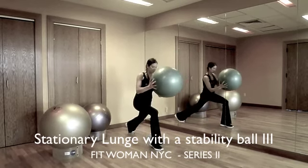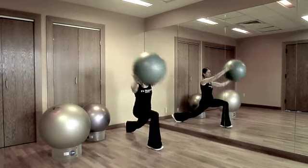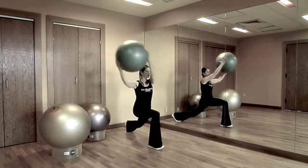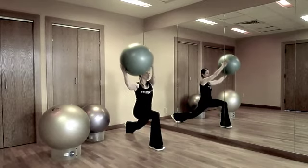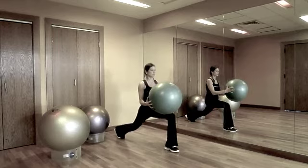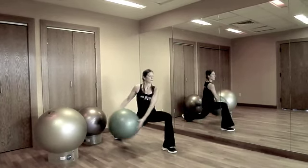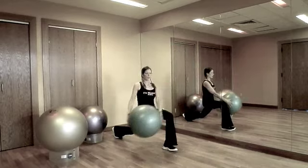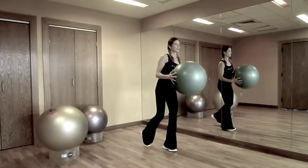This is our third lunge variation. While down in a stationary lunge position, swing the ball up and over the opposite shoulder. This requires a tremendous amount of leg strength, balance, and core work to maintain proper form. Keep your hips forward and your front knee stable while not tracking forward past your front toe. Performing with a weighted ball will greatly increase the level of difficulty of this exercise.